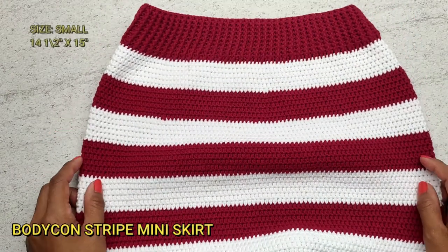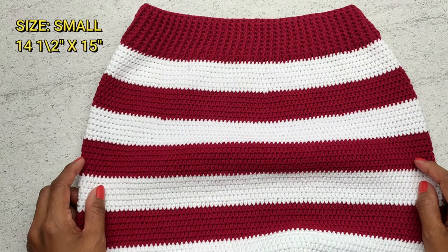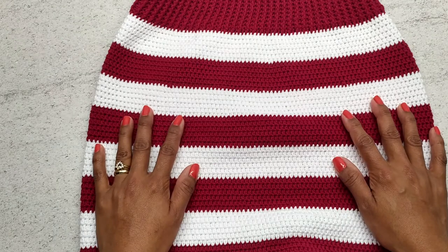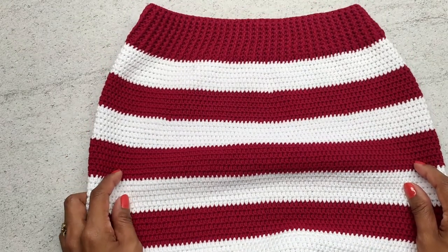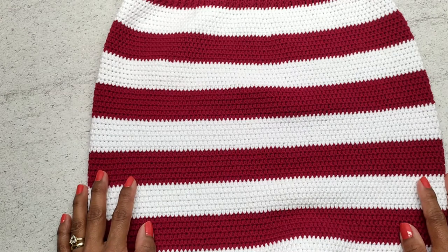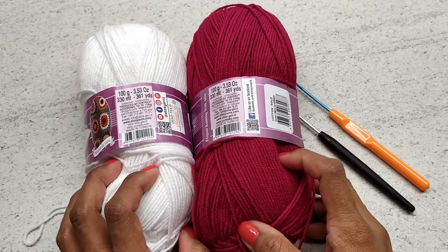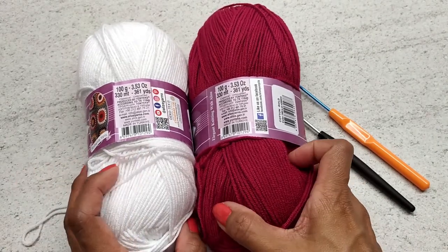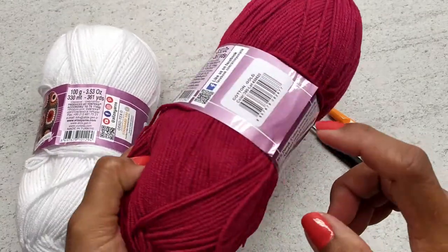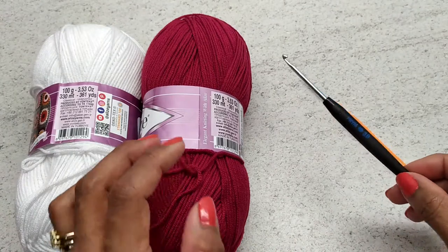The size of this skirt is size small and the length is 14 and a half inches by 15 inches. I use two different colors — you can use any color of your choice. I'm going to use two colors of yarn: Alice cotton gold, a lightweight yarn in color white and color 390.